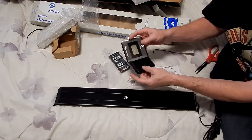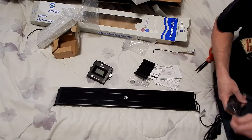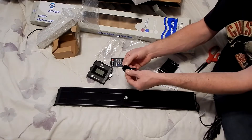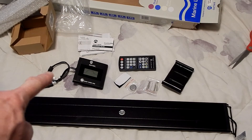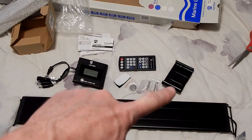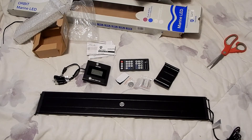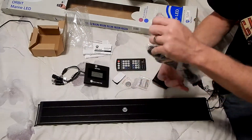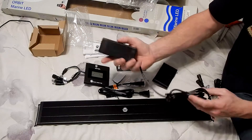Here's what looks like a mount for the timer — not sure where you're supposed to mount that, maybe on the wall. They even gave you some velcro. You know, this is a whole lot that came with this. You've got your light, the cords, your timer, remote, velcro, battery, and a little bracket for mounting the timer — that's quite a bit. I'm actually pretty impressed. Now whether or not this light will actually grow coral, that's a whole other story. Oh, I missed something — the actual power supply was hidden in the box. Let's plug this in and see how bright this looks.